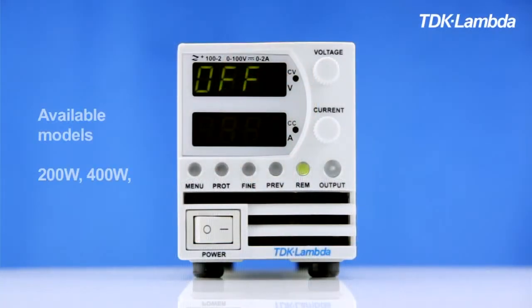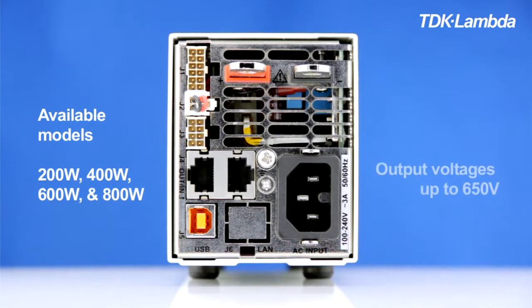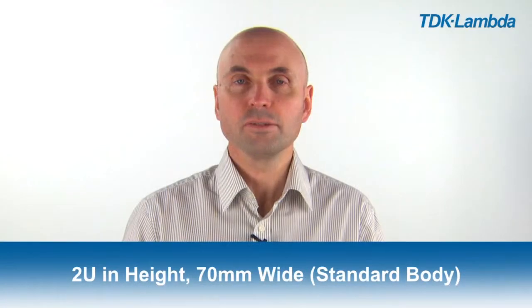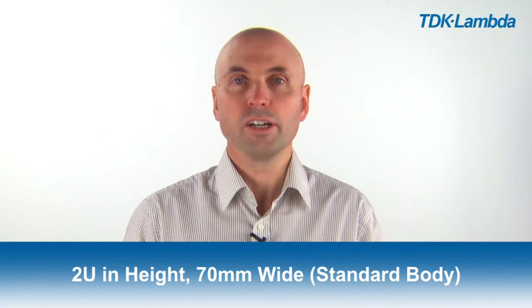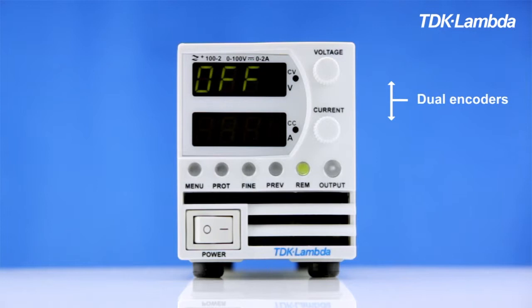Z plus is our new compact programmable power supply, available in 200, 400, 600, and 800 watt models. Output voltages are available up to 650 volts. It's only 2U high and the standard body width is 70 millimeters wide, so you can fit six in a 19 inch rack. The 600 and 800 watt models will also be in the same package size as the 200 and 400, offering a very high power density.